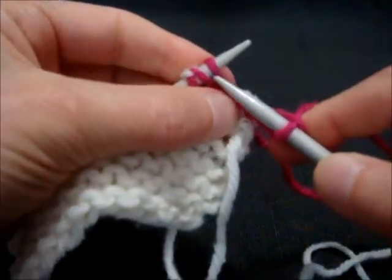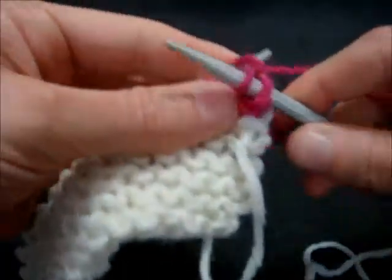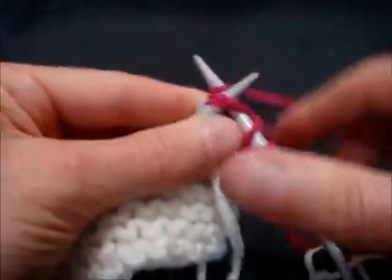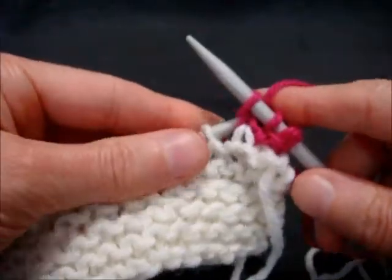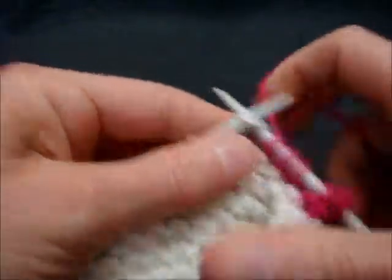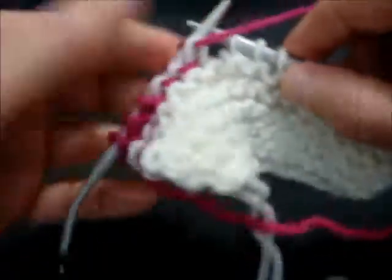Now knitting the next row, we're going to knit two stitches and then knit the two strands of that German short row stitch. For this we're going to knit three more stitches and then turn the work.